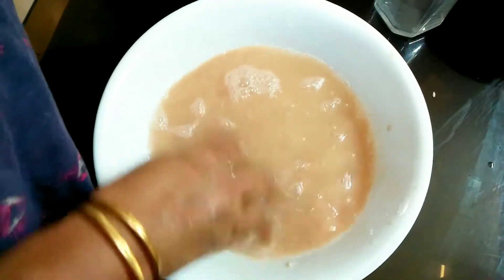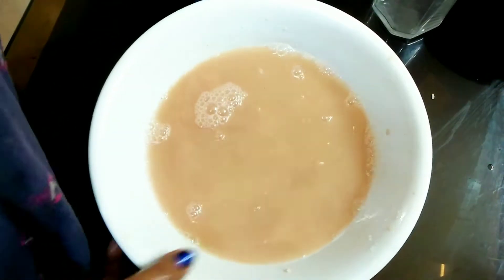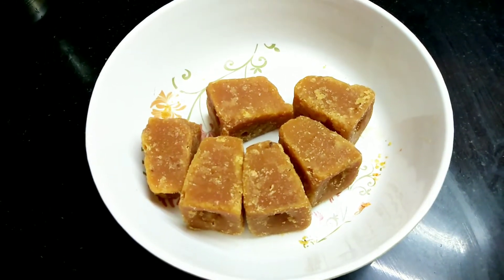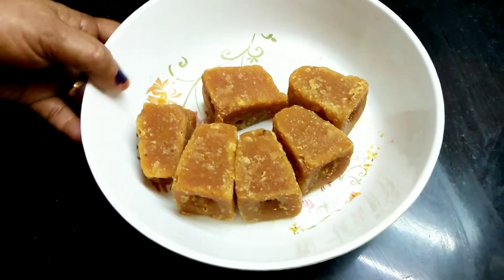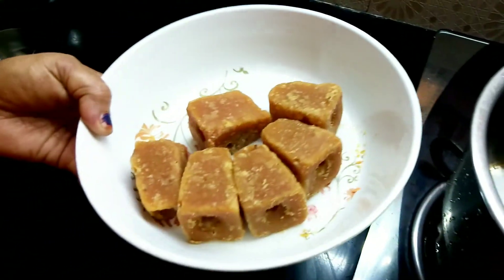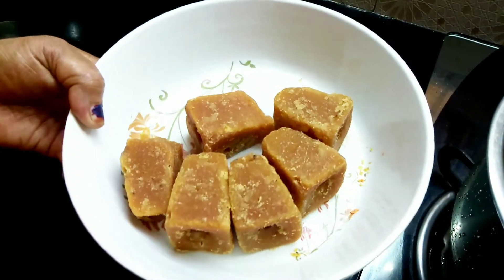Let's go ahead and cook it. I have a nice and gentle fish. Then cook it.